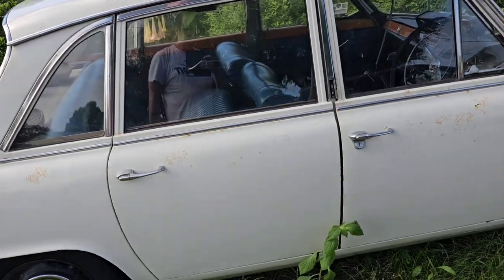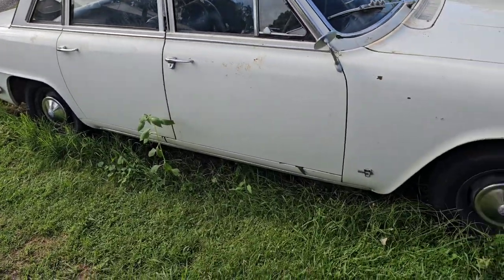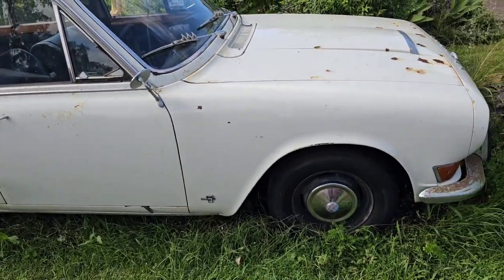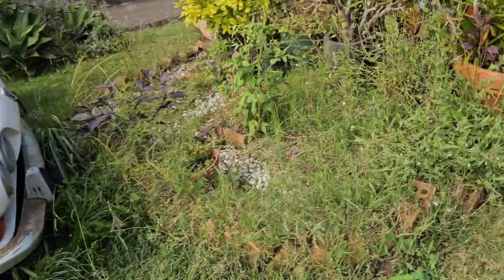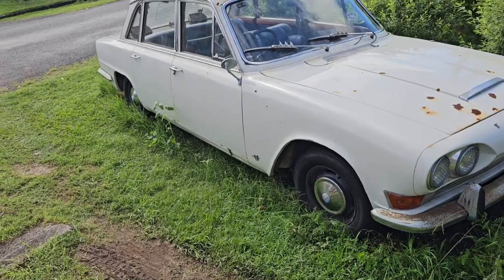Here's the old Triumph - haven't seen her for a while. She's going to be back on the channel very shortly. Get her inside where we can work on her, because like I said it's been absolutely pissing down all month pretty much, on and off.